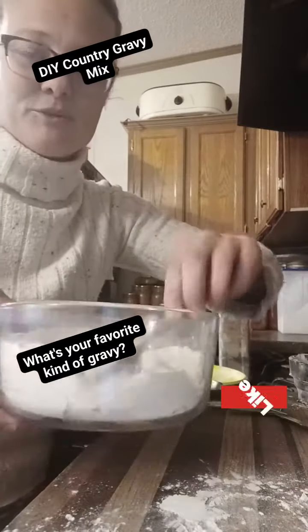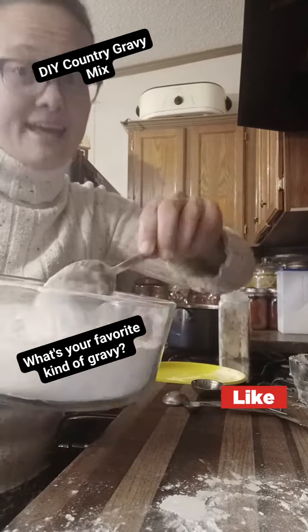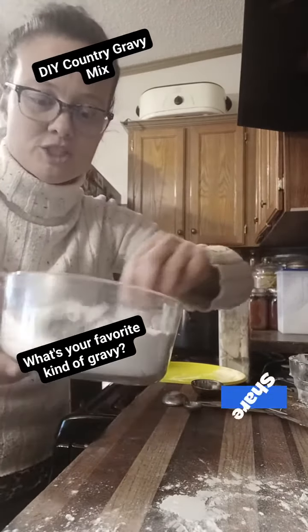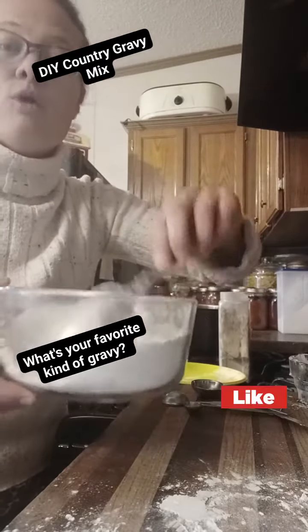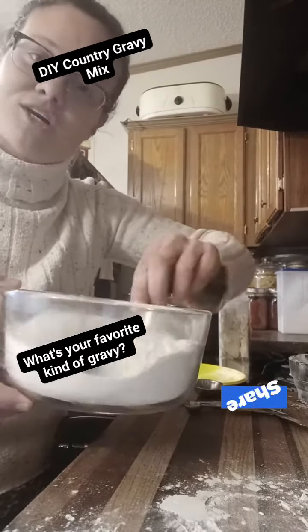Just like that with those few simple ingredients, you have — I think this equals about eight packs of that gravy. The last time I took my friend to the store, she bought it and it was seriously $2 a pack, so this would be $16 worth of gravy mix. One fourth cup of this and one cup of boiling water — we're going to put it in a mason jar and label it.